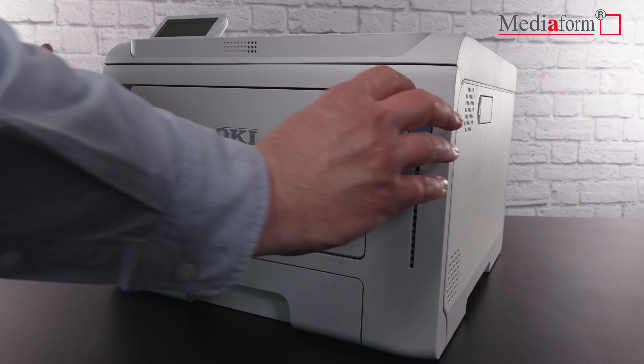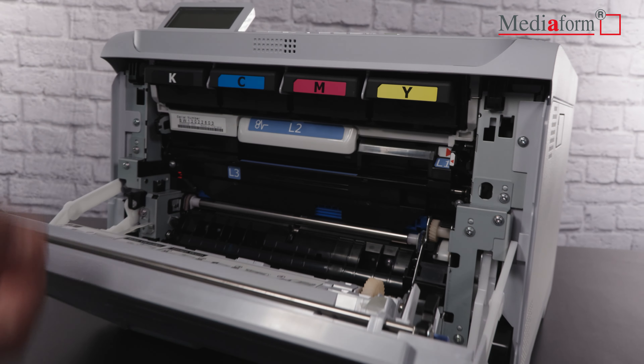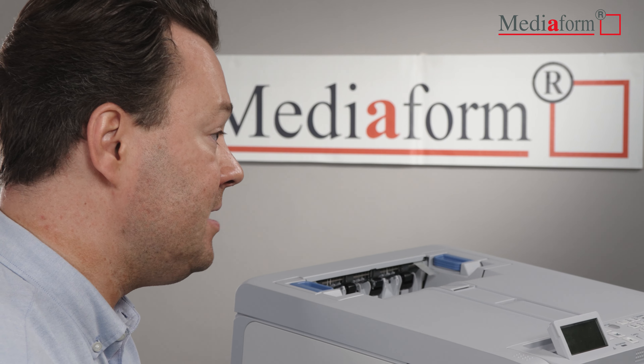Der Drucker kann vollständig von der Vorderseite bedient werden, und somit lassen sich alle Komponenten einfach auswechseln. Der OKI C650DN kombiniert die Vorteile des Farbetikettendrucks mit denen eines normalen Schwarz-Weiß-Druckers.